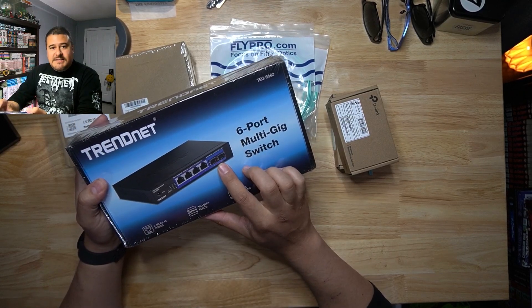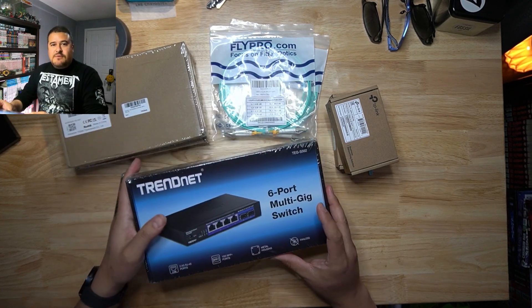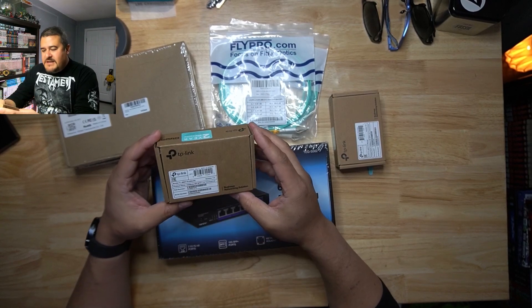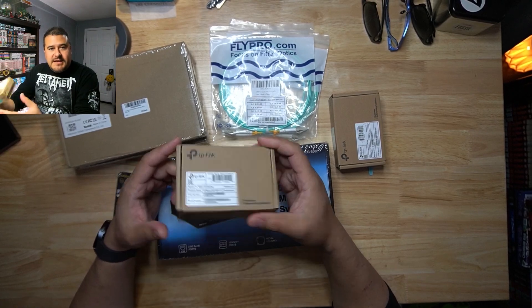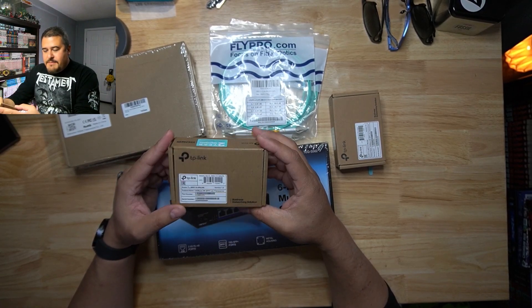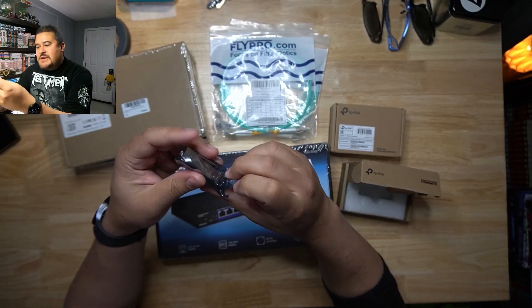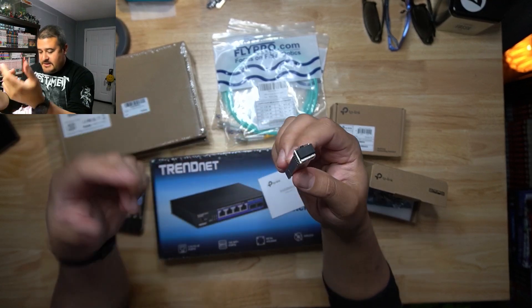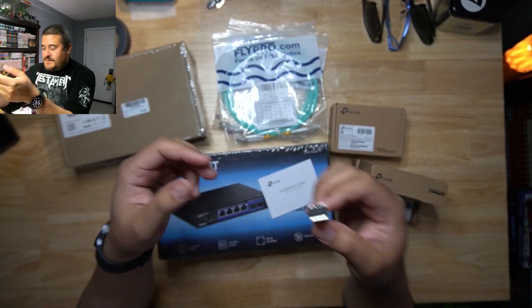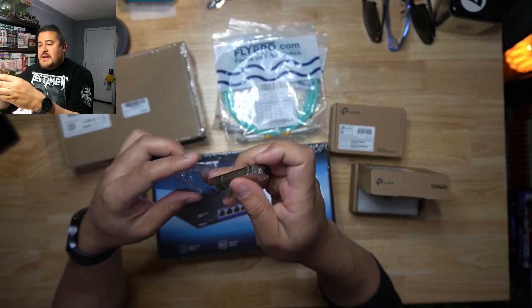But the main reason I bought it is because it has these SFP+ ports. Now, I just realized that I received the little adapters for it and these are TP-Link — I thought they were Tretnet. So I'm not entirely sure if this is still going to work, but I'm going to set it up and see what happens. These little guys are actually fiber. I got two of these, but I'm not entirely sure if they're compatible with the Tretnet. Fingers crossed, hopefully they are.